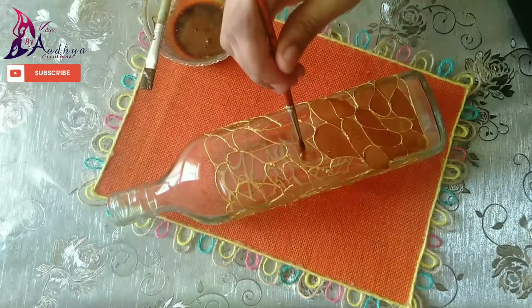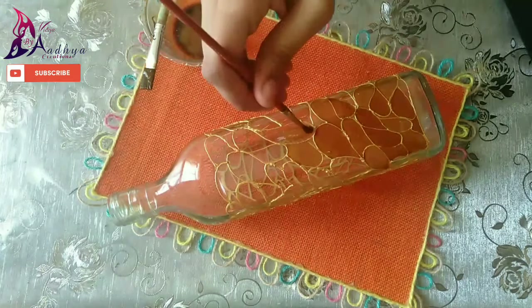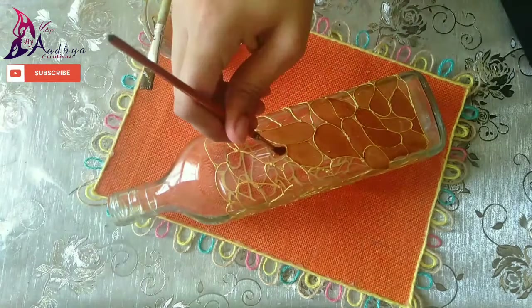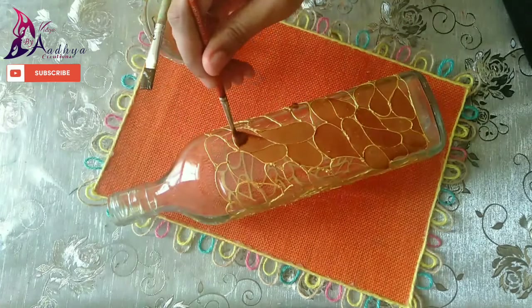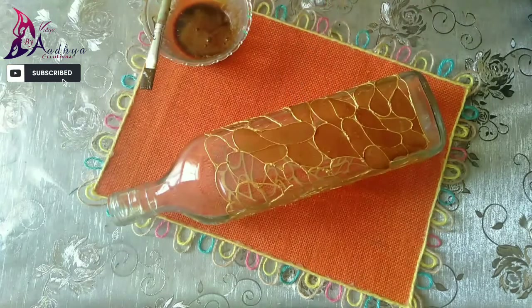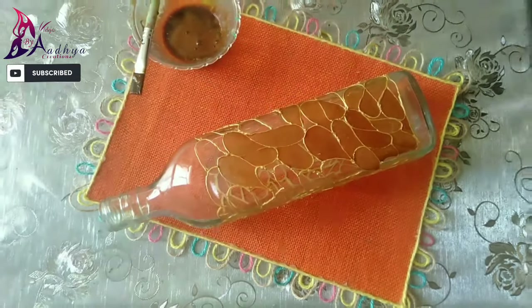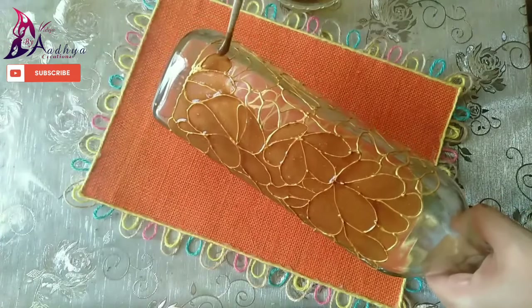If you want to add a dark shade, you'd like to add a dark shade. Then in this shade, you would like to make a dark shade. I would like to add a dark shade.